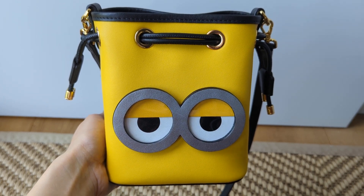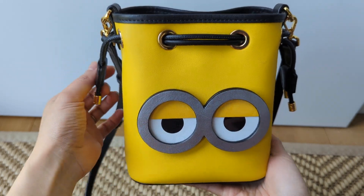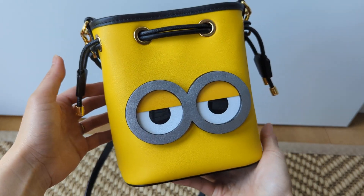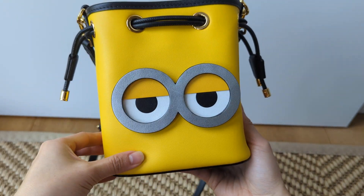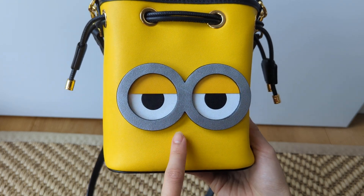Hello, welcome back to my corner of the internet. Today I'm doing a what's in my bag and showing you my latest edition. This is my little bucket bag that I picked up from Singapore a few weeks ago. I'm using this as a fun summer bag. It's really cute, really cute yellow. You can see here the minion — this is either Bob or it's Stuart, I need to double check.